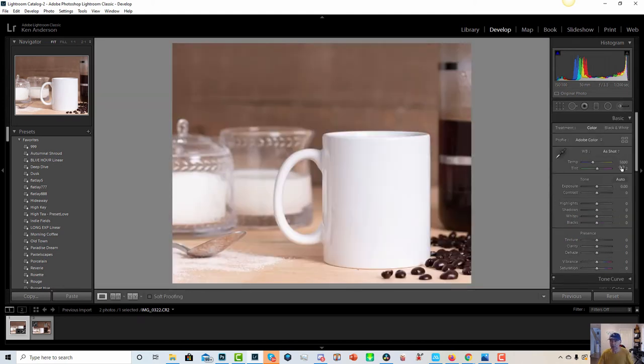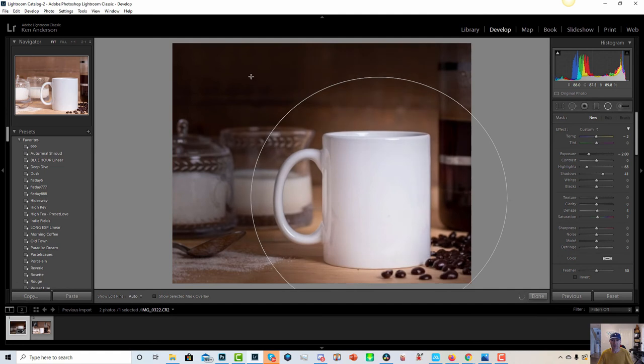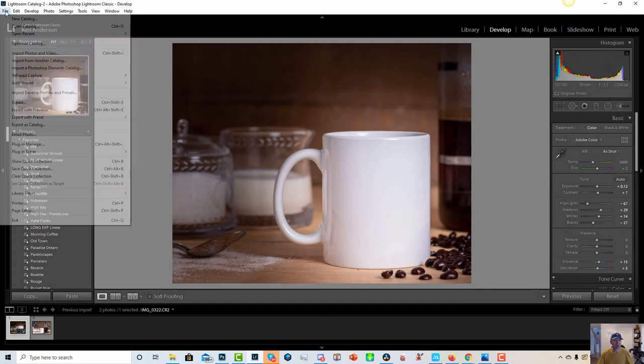I'm going to click auto for the tone — that looks pretty good — and then go to saturation and warm it up a little bit. Now I'll go up to the radial filter tool, click on that, go to the center of the mug and drag this out. It's just like a big spotlight and I'm putting that spotlight in the center of the mug. That looks pretty good. I'll click on the tool again to lock it in place and I'm happy with how it looks — I'm ready to save the image, so let's go to file and export.